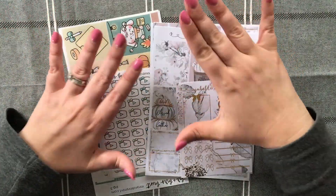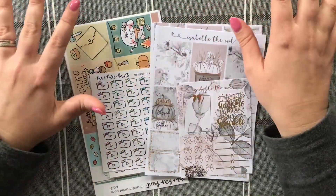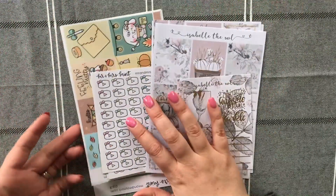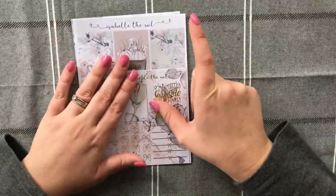Hello everyone! Today I have a little sticker haul to share with you all, and it features Isabelle the Owl and Mr and Mrs Mint. I'll start off with Isabelle the Owl first.